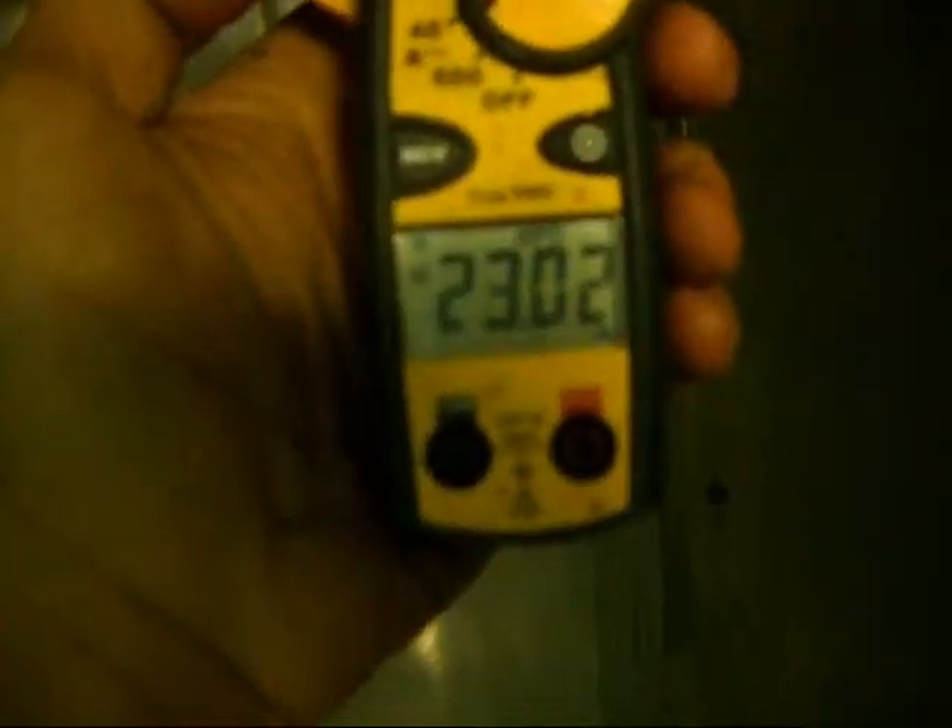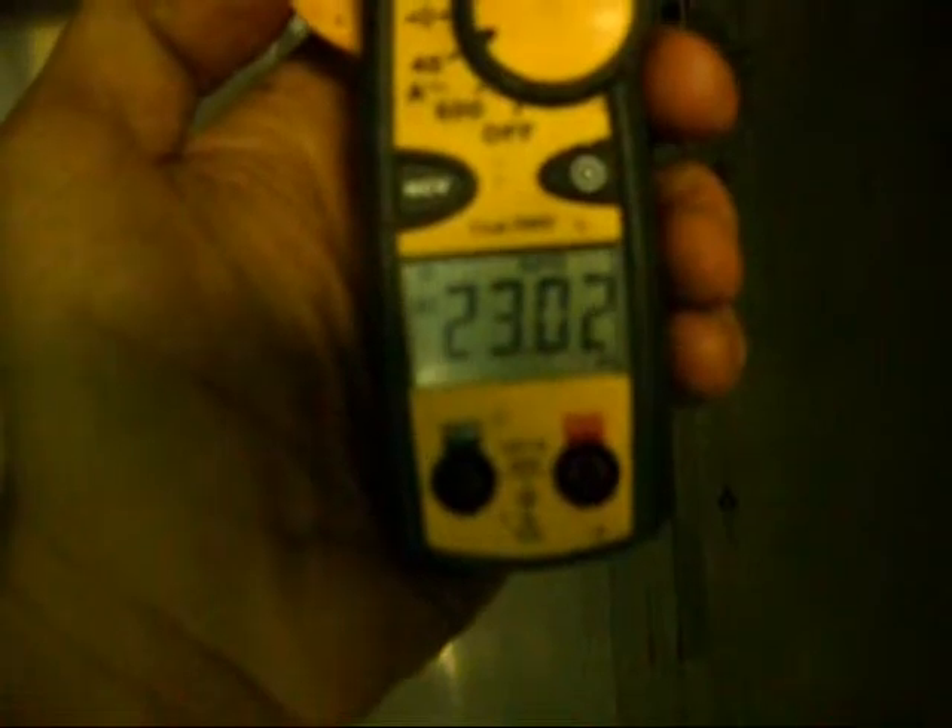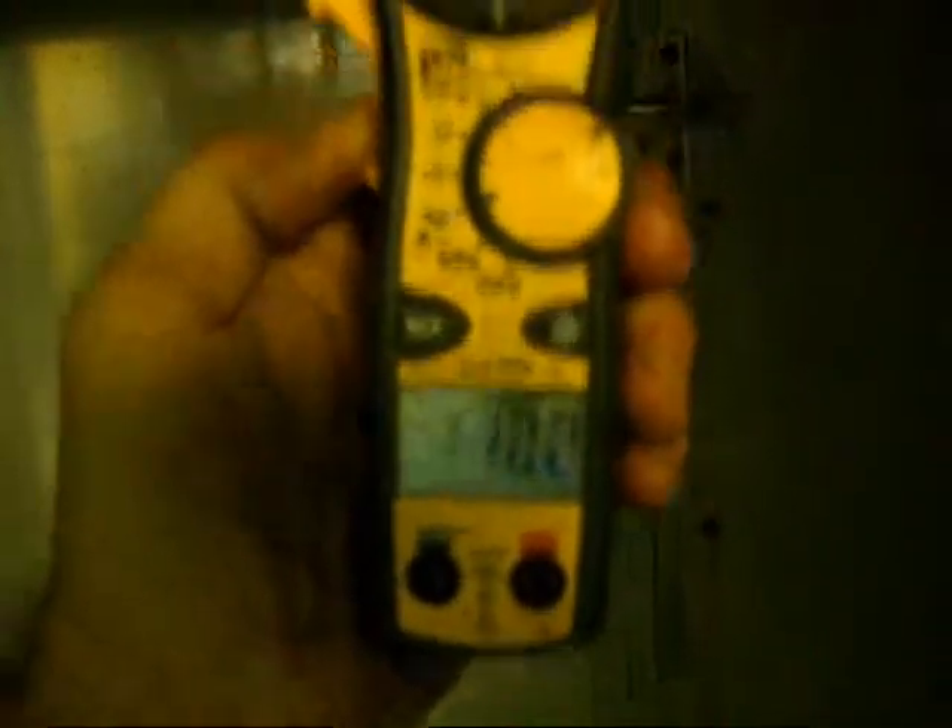I'm going to put my amp meter on here. Let's first check and see what the temperature of that is — we're at 154 right now. I'm going to turn it up. You can see we're drawing about 23 amps, so we know it's heating up. It's drawing current, it's heating up.